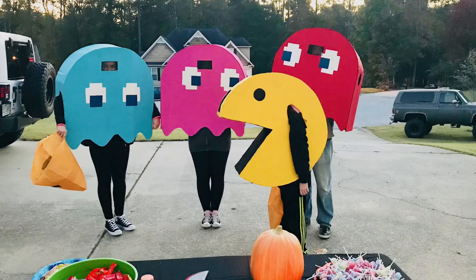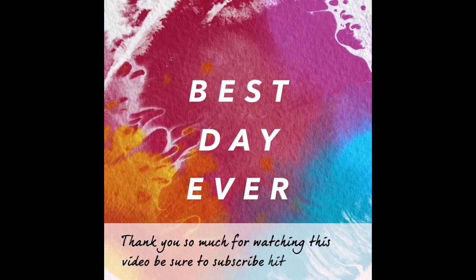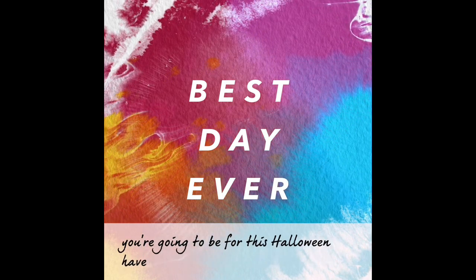This was my family's costume last year. I made all four of these costumes from cardboard and paint just like the costume that you're watching right now. And if you want me to recreate it for next Halloween, let me know. Thank you so much for watching this video. Be sure to subscribe, hit the like button, and comment down below what you're going to be for this Halloween. Have the best day ever.